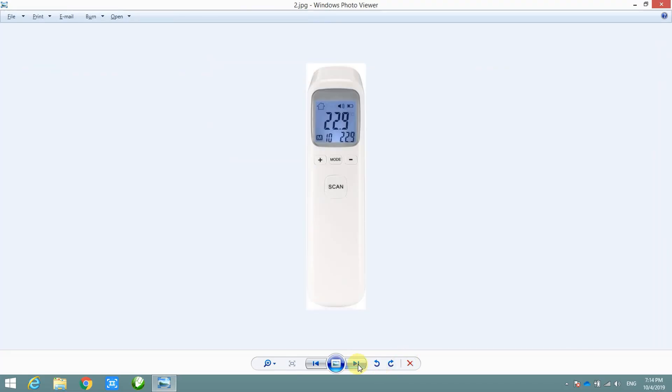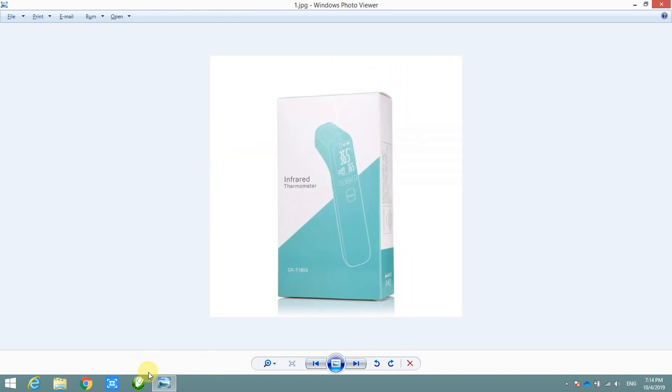At first, we design the case based on the market one, then make the drawing on CorelDRAW.